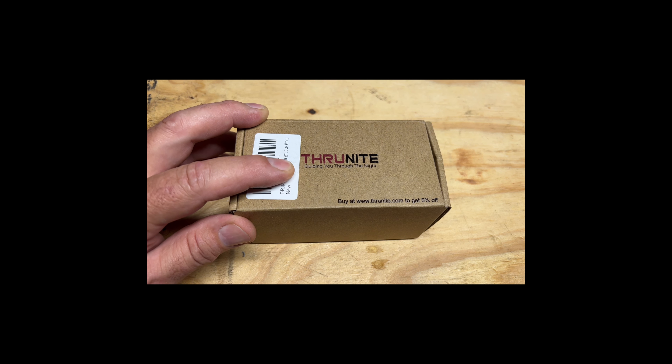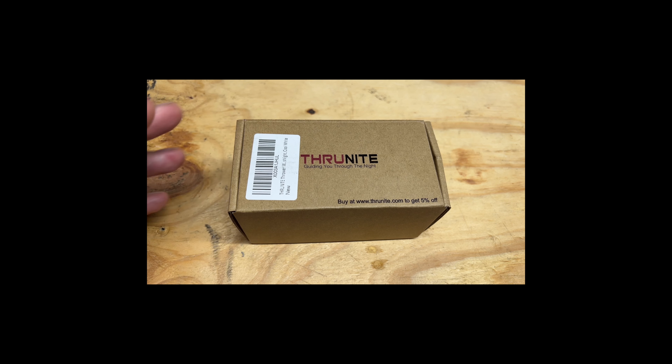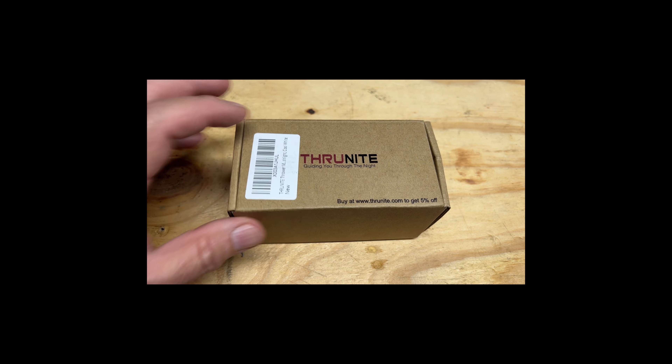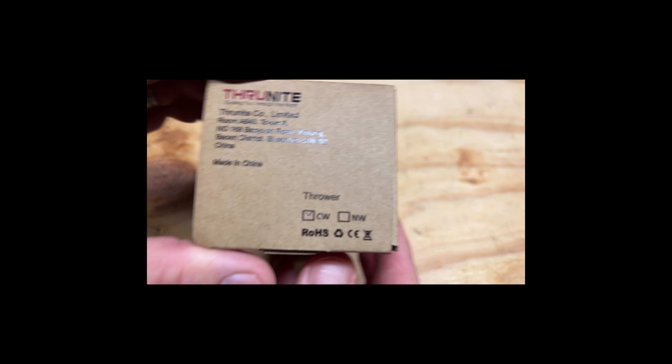I'm sure this is no exception. This is a headlamp. I've done some other headlamps, and the difference with this one is it's a new throw-light headlamp. So instead of being a headlamp that you put on your head and it spreads a big wide angle, this one is going to be more of a spot — it's a throw light to really throw the light out there.